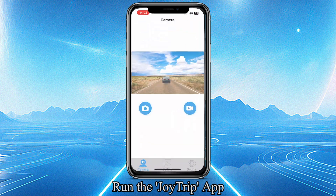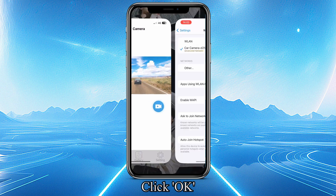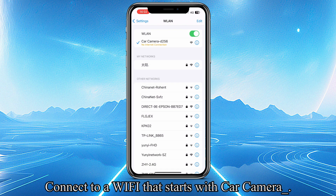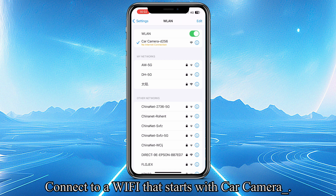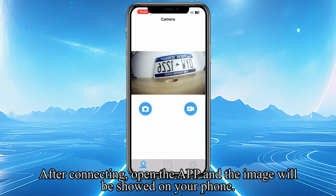Run the Droid Trip app. Click Allow. Click on WLAN Cellular, then click OK. Connect to a Wi-Fi network that starts with "car camera". After connecting, open the app and the image will be shown on your phone.